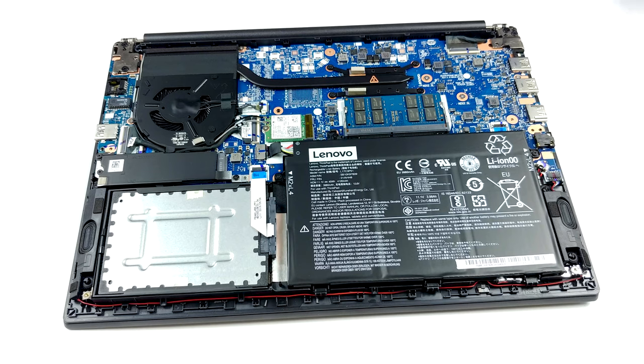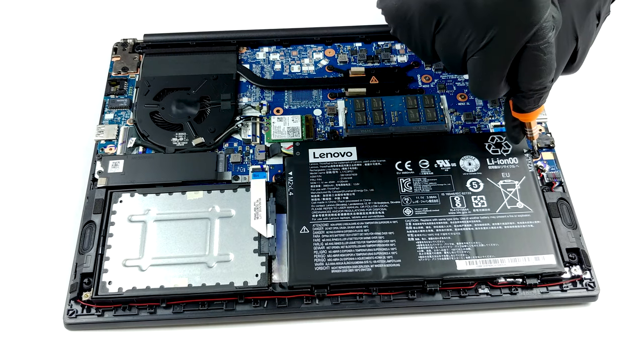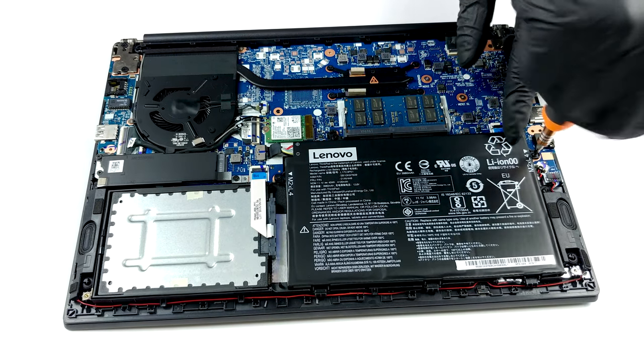Expectedly, Lenovo wasn't really generous with the cooling setup of this notebook. There is a single thin heat pipe cooling the Core i7-10510U in our case.